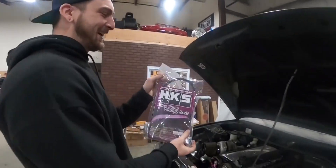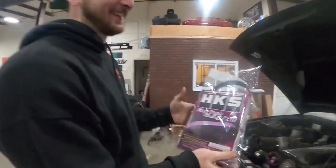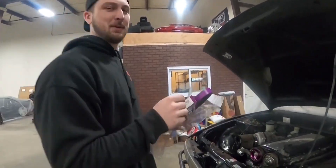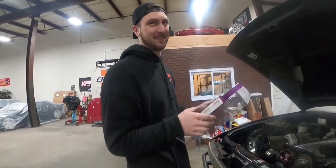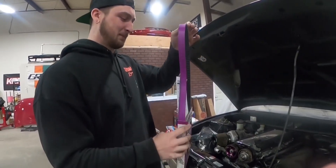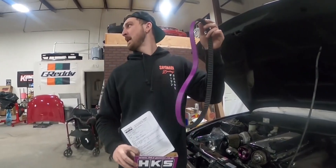Rich man Donald got himself an HKS belt finally. If you guys only knew what we had to do to get this belt - I'm gonna blame you for half the trouble. Yeah, it is partially my fault for sure, but this mixed with the whole epidemic... pandemic - what's the difference between an epidemic and a pandemic?